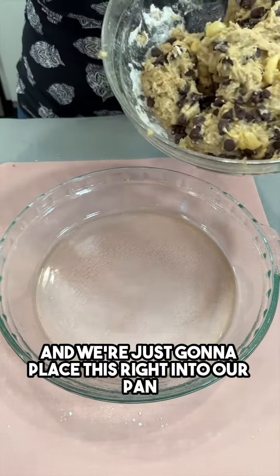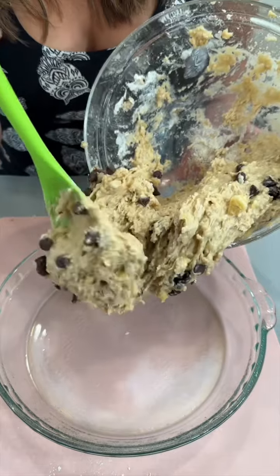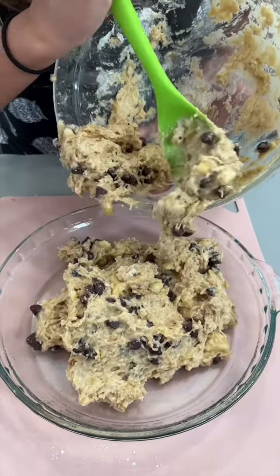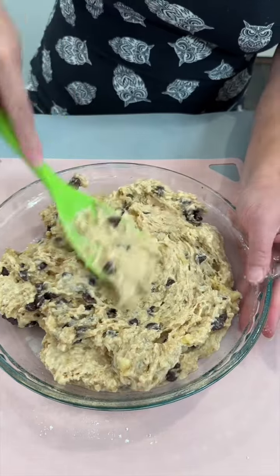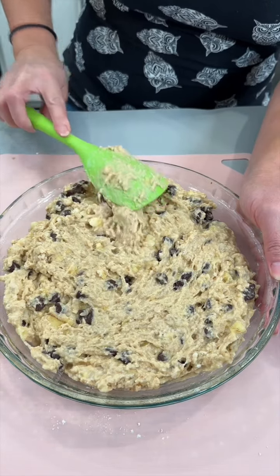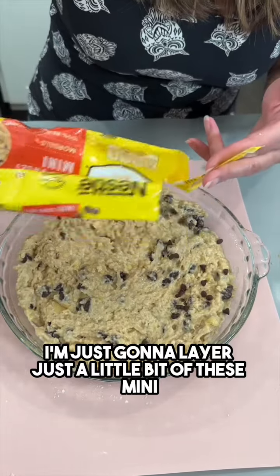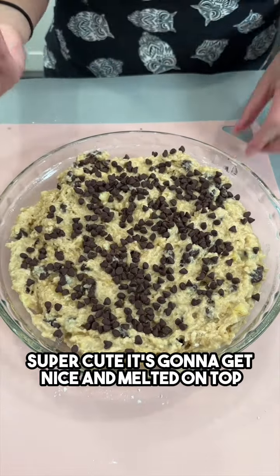I'm bringing in my circular pan, pre-greased, and we're just going to place the dough right in. This is going to be one giant banana chocolate chip cookie! Let's flatten it out at the bottom. And of course, I'm layering some mini chocolate chips right on top.